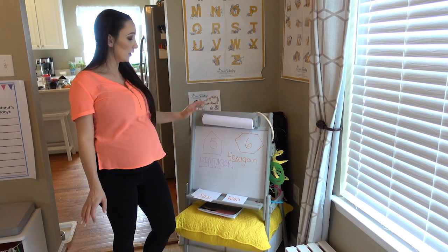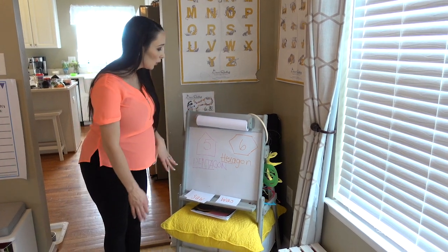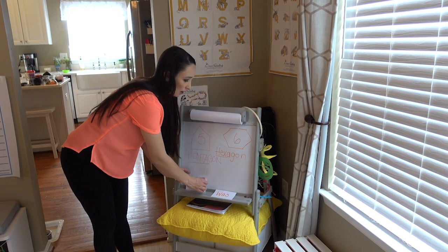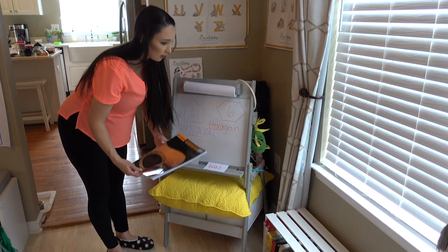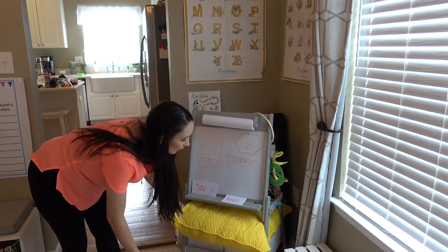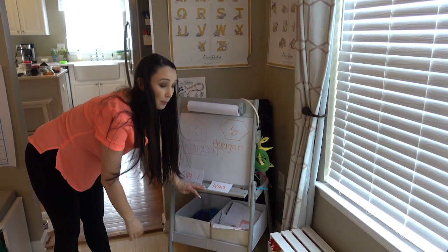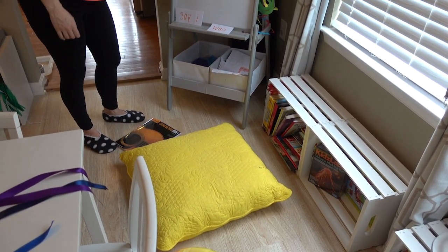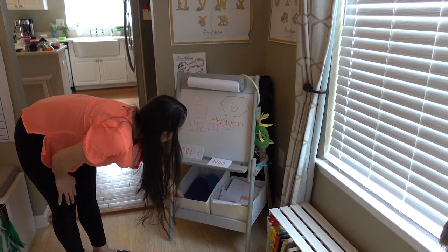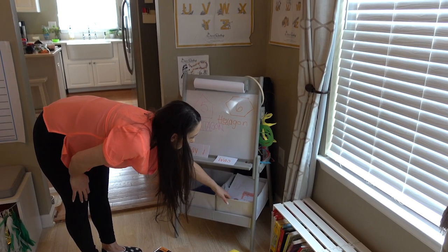Over here I have Will's easel. Each kid has an easel in the room but this is Will's easel. We have some things that he needed help remembering here, some words that he needed extra help with. And then underneath this is his guitar book, his guitar and app are there. And under here this is kind of a pillow that used to be on our bed but it's now for the school room. And then down here are their art smocks. Will has one and here are all art projects in this area.